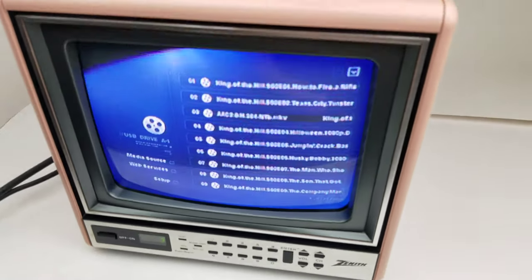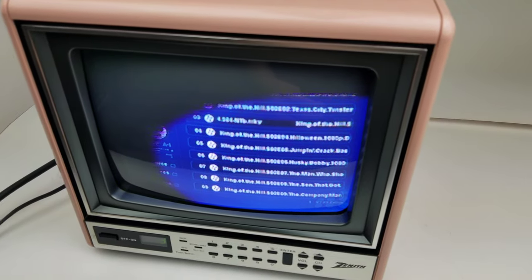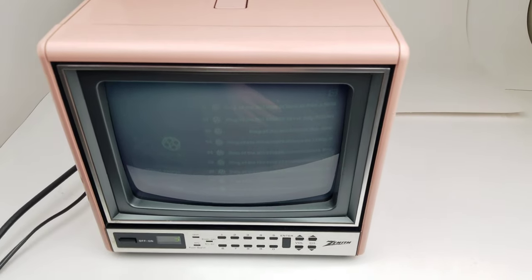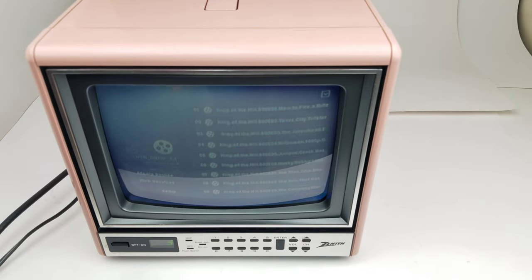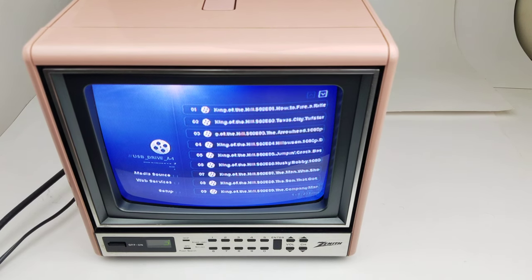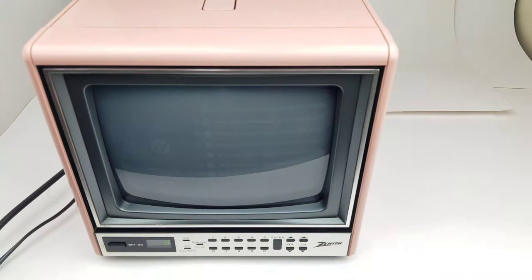That, together with the channel up and down and volume buttons, is really all you will ever need to adjust. That's about it — thanks for looking!